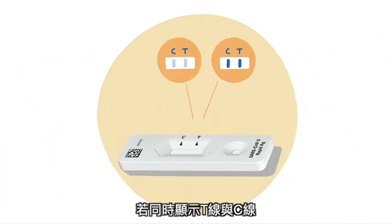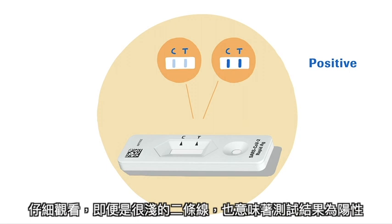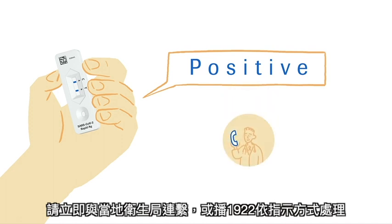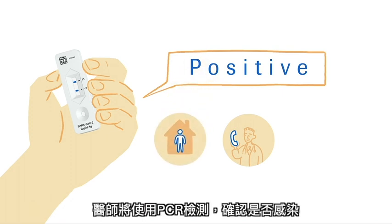If both the test line T and the control line C are visible, this means the test works correctly and the result is positive. Look carefully — the test should be considered positive if two lines are visible, even if they are faint. A positive test result means it's very likely that you have COVID-19. Please contact your doctor or your local health authority immediately and adhere to the local guidelines regarding self-isolation. Your doctor may ask you to undergo a PCR test to confirm the result.